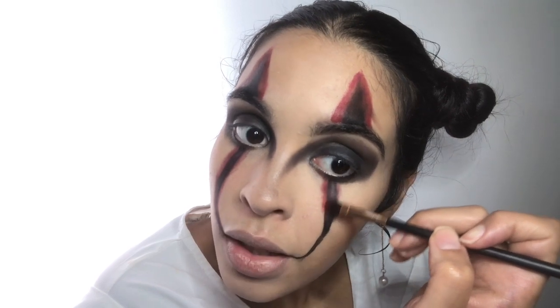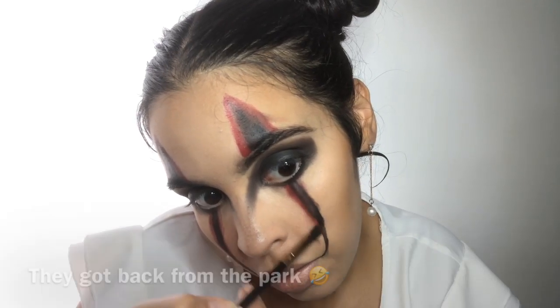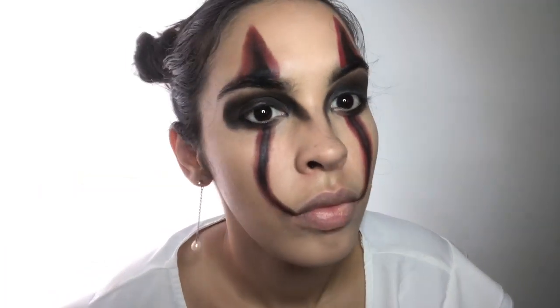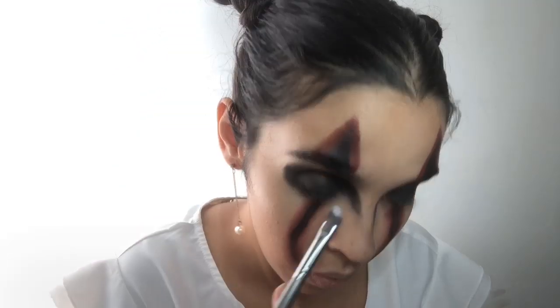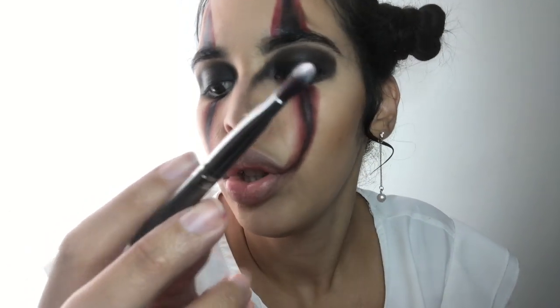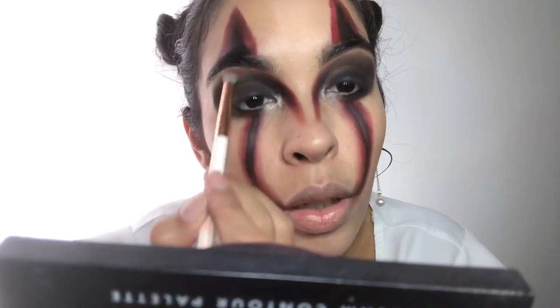If you guys are liking what you're seeing so far, don't forget to give this video a thumbs up and subscribe down below. I'm going to use this white from the same Makeup Revolution palette with an angled brush by Beige Cosmetics, just going to bring it in a bit on the crease.